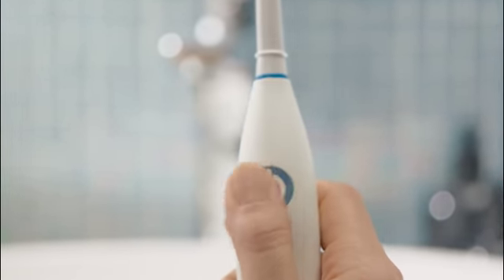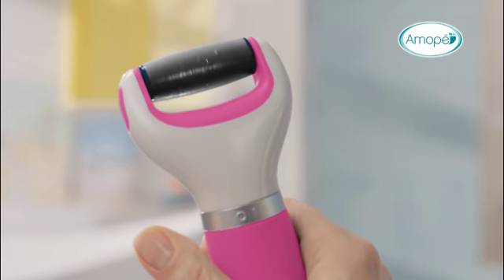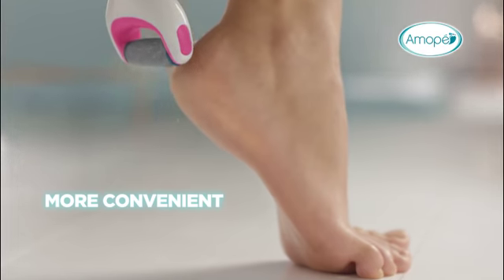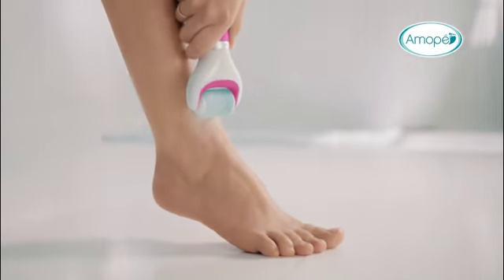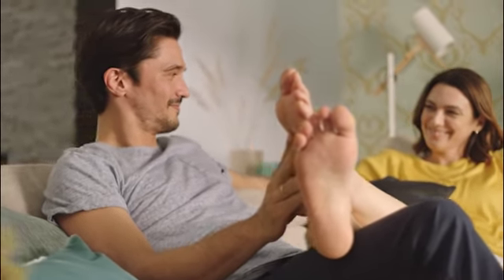We've all come to appreciate the modern improvements in our routines — also in foot care. Absolutely. The Amopé Pedi Perfect removes hard skin more conveniently than a manual file, and comes with a new roller head for gentle exfoliation, for smooth feeling feet. Effortlessly.